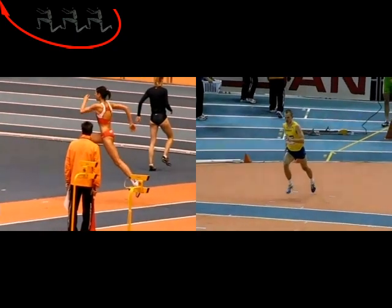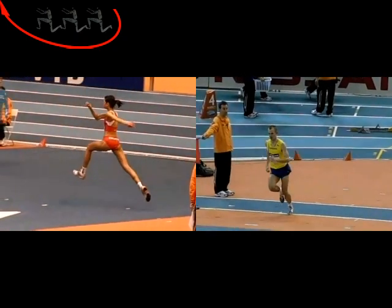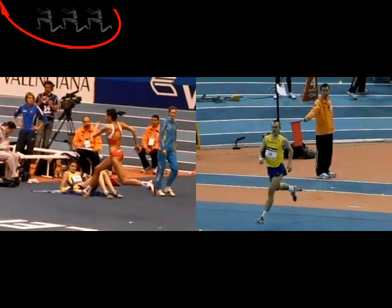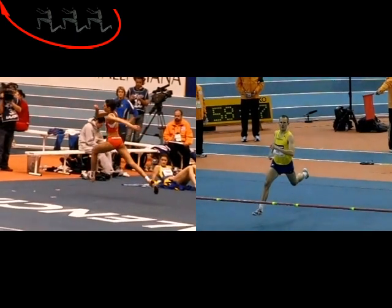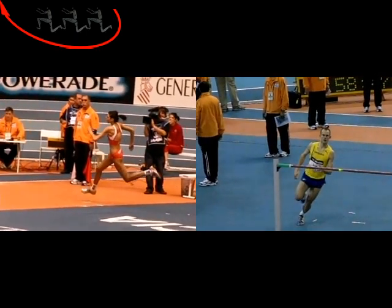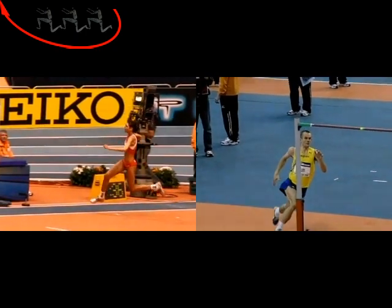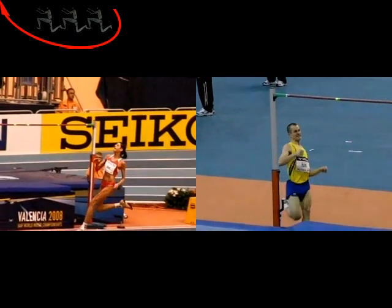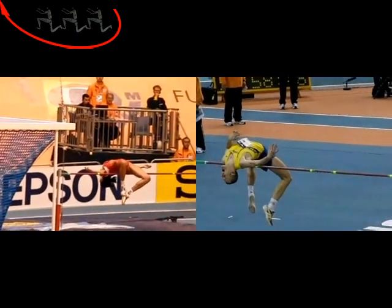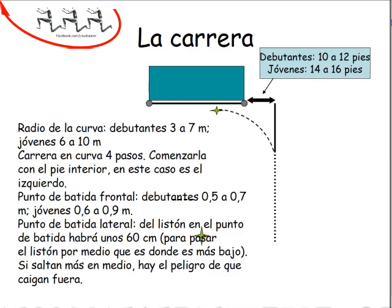¿Qué es el salto de altura? La diferencia entre los antiguos estilos del rodillo ventral estribaba en que en el rodillo se batía con la pierna más próxima al listón, y en el flop con la más alejada. No obstante, hay que decir que la canadiense Bill fue la primera saltadora en saltar de espaldas.